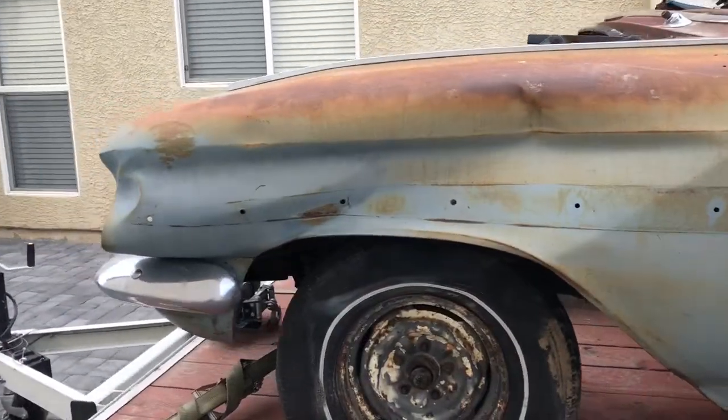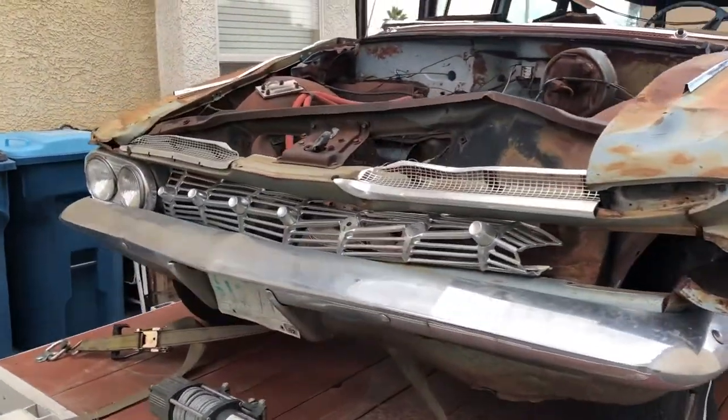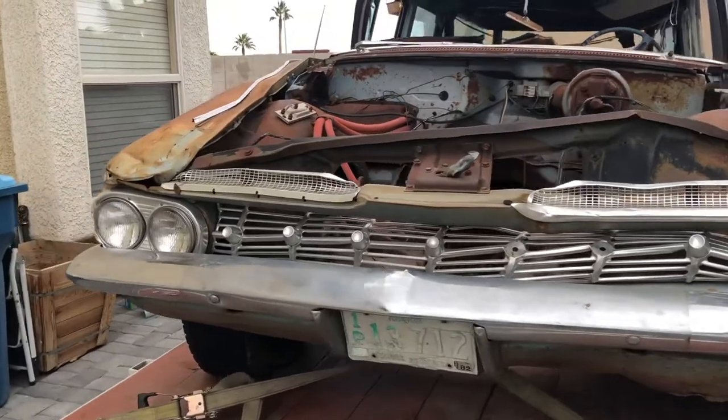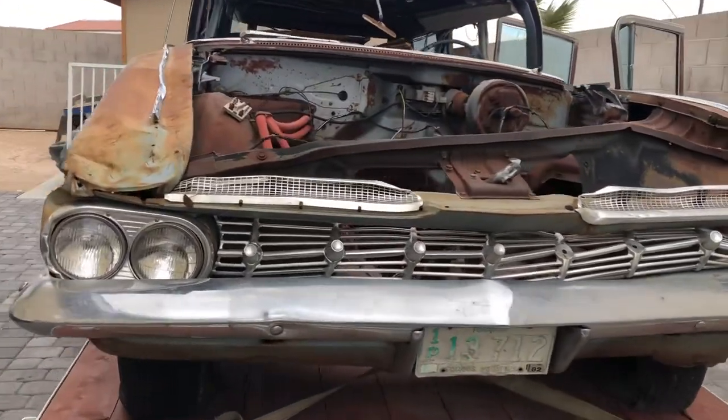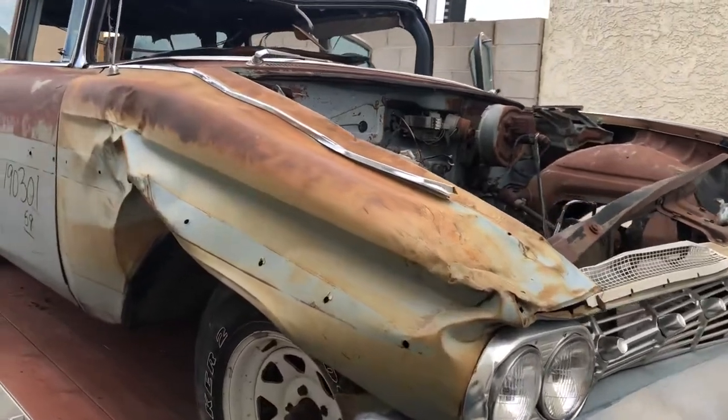It is a very rare wagon. It was the most expensive model in 1959 other than the Corvette — more expensive than the 59 Impala convertibles. So there weren't very many of these produced.